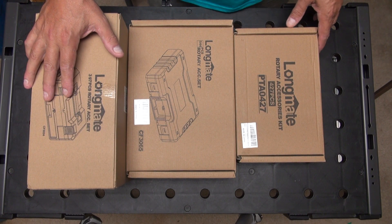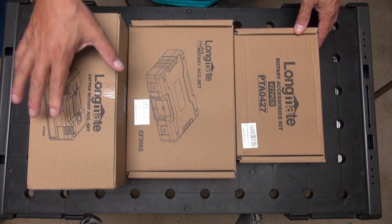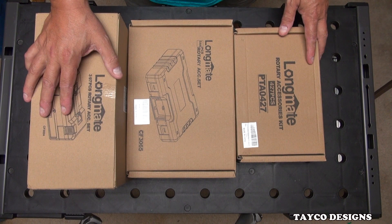Hi, this is Carl. Welcome back to my YouTube channel. I was recently contacted by this company, Longmate, and they asked me if I would do a review on a couple of their rotary tool accessories. So here we go.